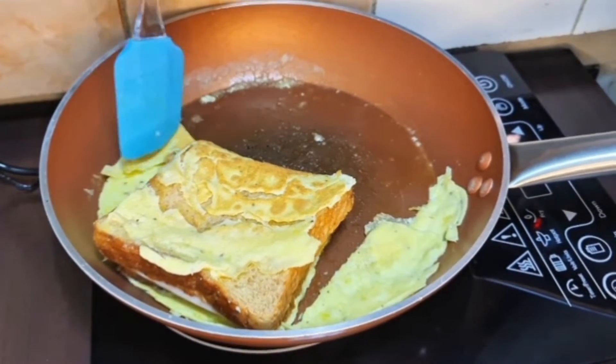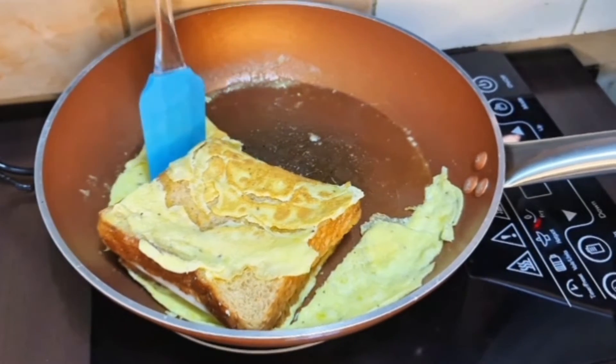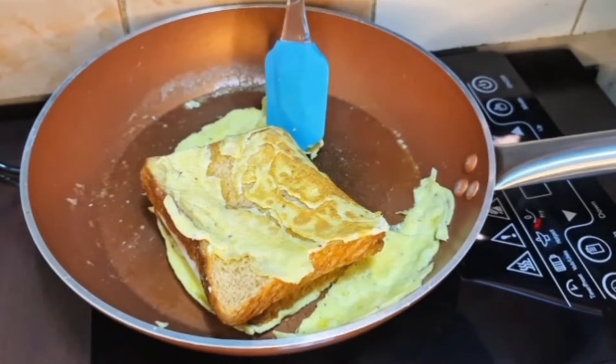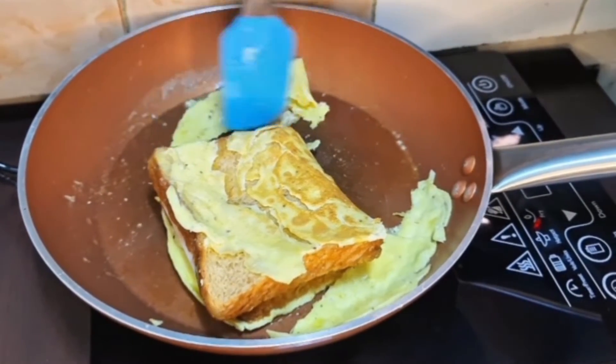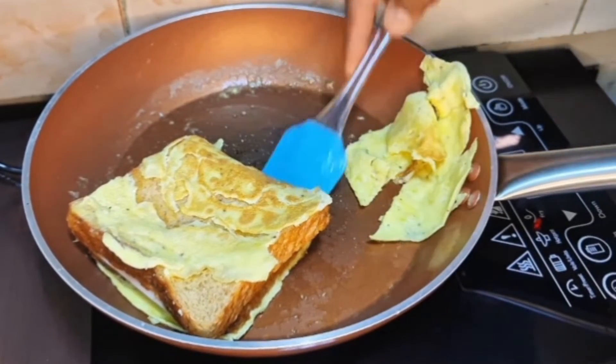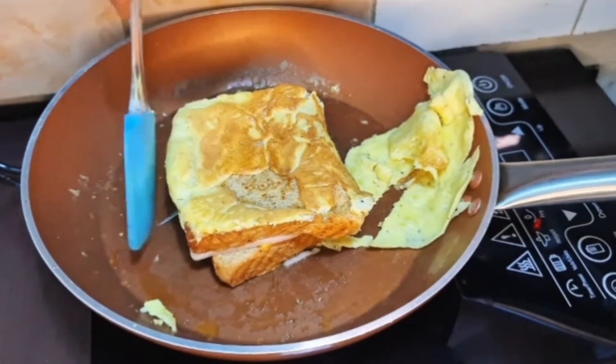Pero okay naman po siya guys. Tanggalin lang natin yung existing dito sa ating bread, kasi yung ating na-fry na egg ay super luto na siya. Gilid lang natin, tapos baligtarin natin.